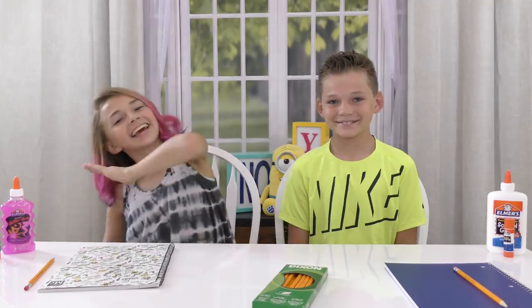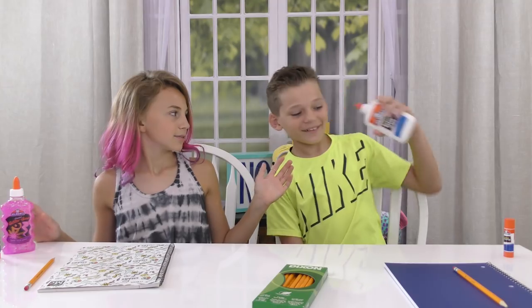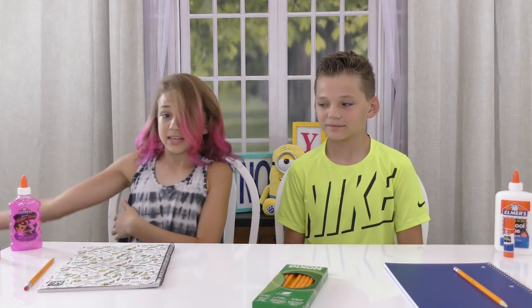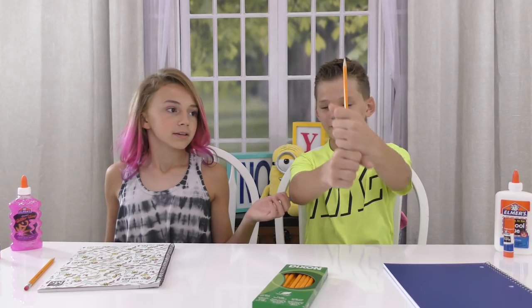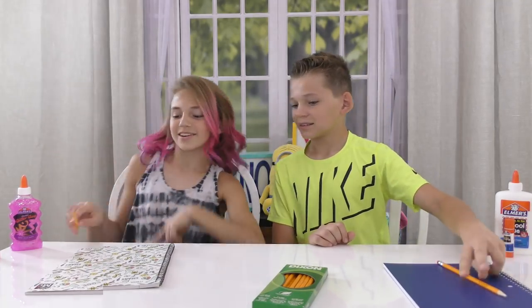Hey guys, it's Kayla! It's Heather! With Bad Leapses and today we're going to be showing you guys how to sneak candy into class! Wrong candy, wrong bottle! So basically how we're going to do this is we're just going to take a candy and hide it in some school supplies — drop it in the school supplies — so that you can eat candy in class and no one will even realize. Maybe! So let's get started!